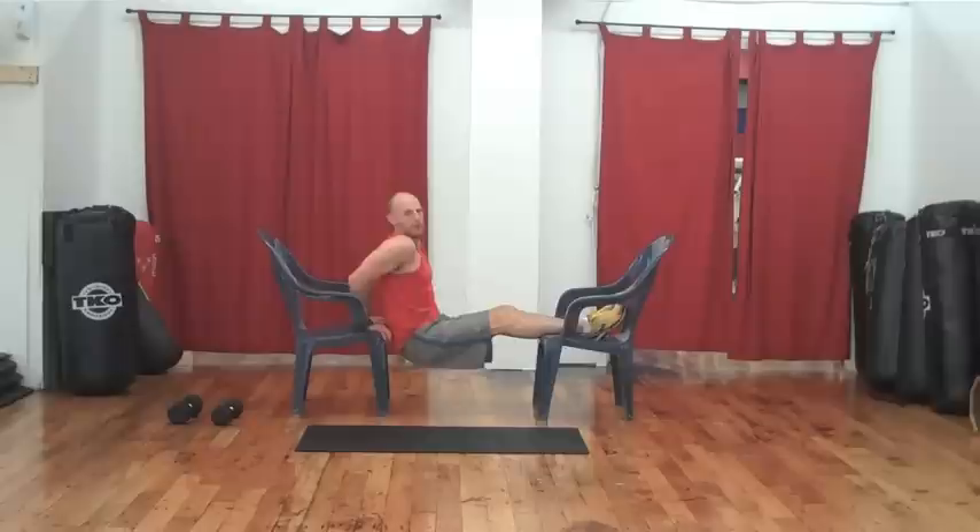Let's go 15 reps. Feet out, elbows stay tight, and down. Wonderful for the triceps — we're also getting some shoulders, some upper back, and some chest.